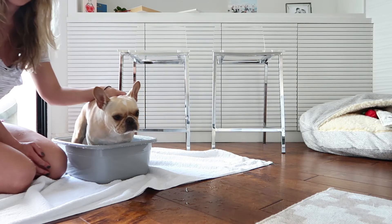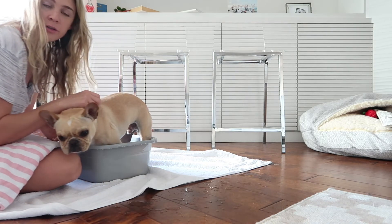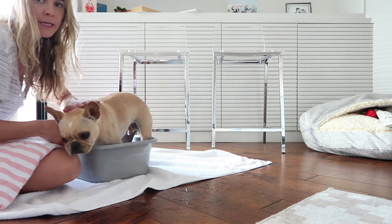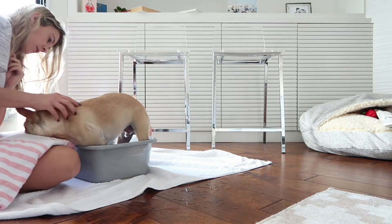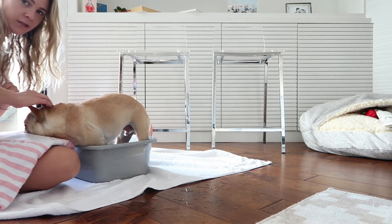Two minutes, three minutes, four minutes, five minutes — just pet your dog if you're doing this, just comfort them, let them know it's okay. Little tub, and he's just being sweet — he's resting his head down right here. It's so cute!